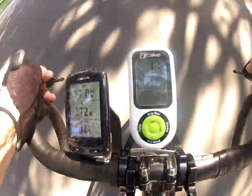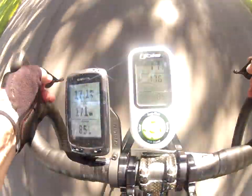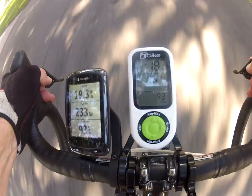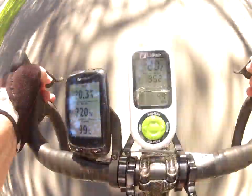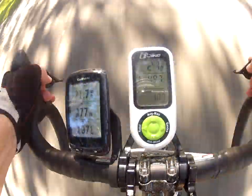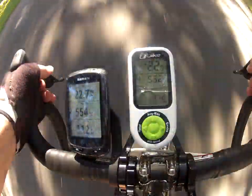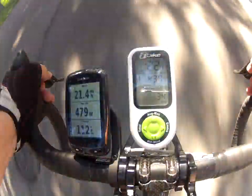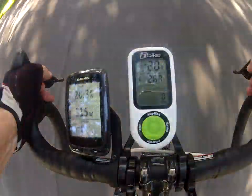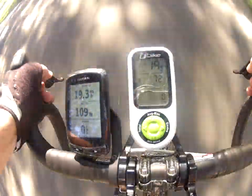Now I'm going to sprint and watch how slowly the units respond. It will take 10 full seconds for the power numbers to be displayed, and then when I stop pedaling it will take another 10 seconds for the power numbers to drop to zero. That is the price you pay for long levels of smoothing.